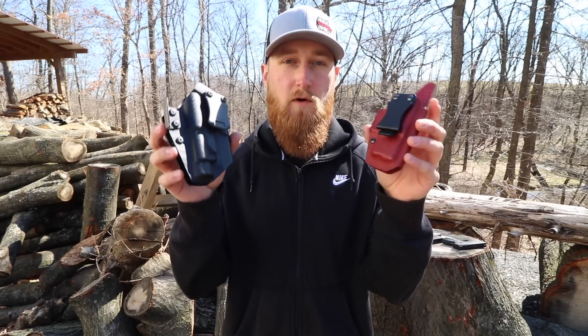Hey everyone, back again with another episode of Stuff and Things. Today I'm going to talk about some holsters that I use, more specifically custom kydex holsters from QVO Tactical. I made a video a couple weeks back talking about how I was switching from a 3-4 o'clock carry position to appendix carry. If you haven't seen that video, I'll leave a link right up here. I showed you these two holsters made by QVO and since then I've been getting a ton of questions about them, so I figured I might as well make a whole video about it.